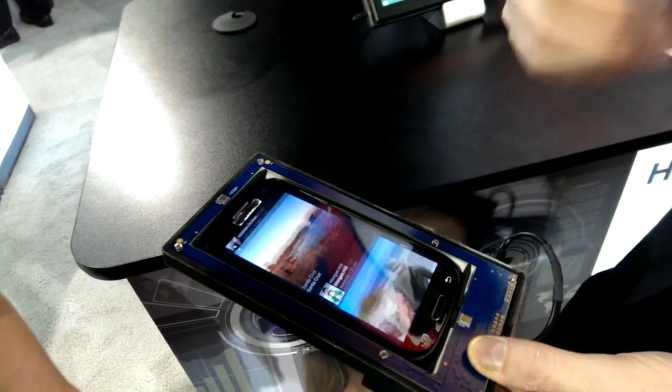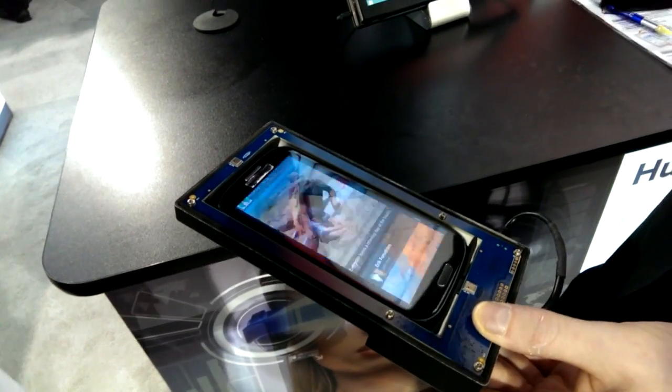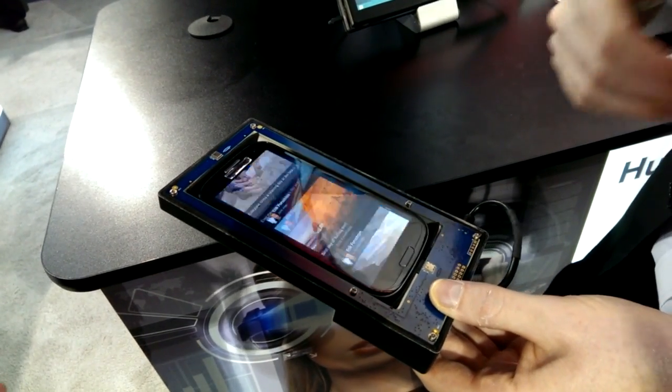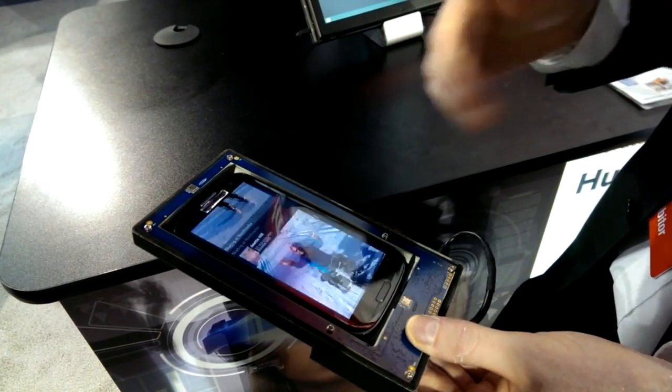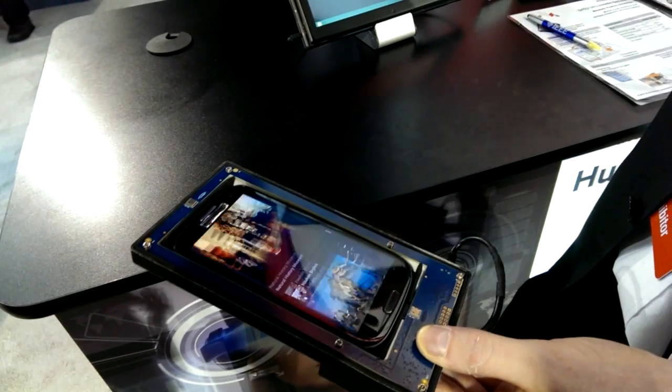It makes you feel like a Jedi. It feels good, it's simple to do, it's really cool. And as I said, the power consumption is low.